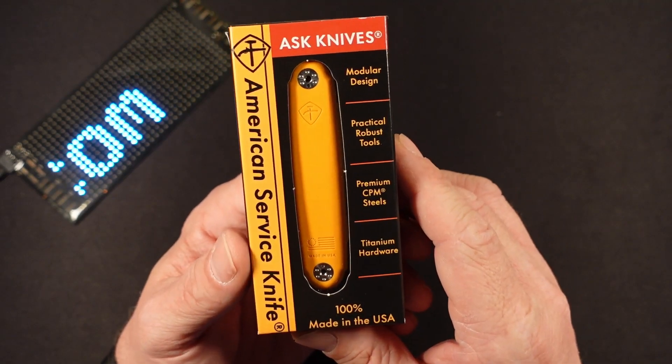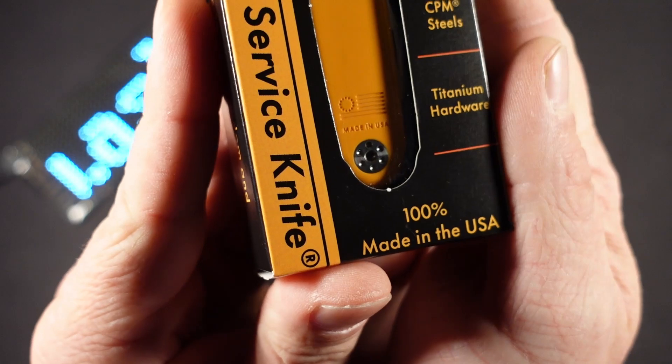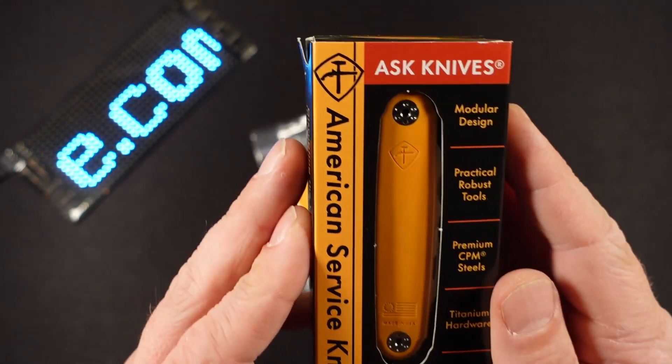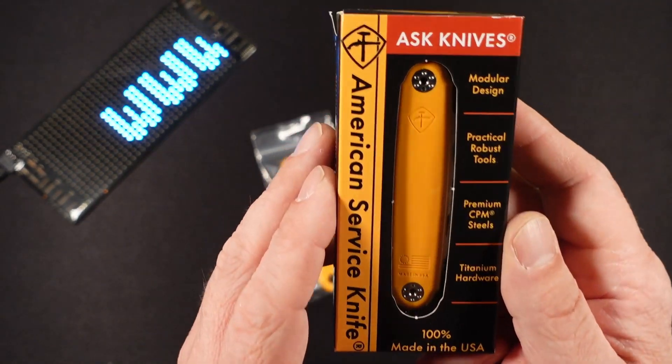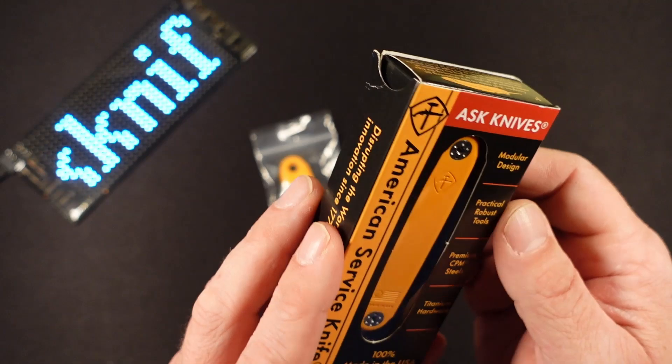You're probably asking yourself, why does he think it's so special? Well, take a look at the bottom right there — 100% made in the United States of America. And when I say that, I mean every ounce, every inch of this knife was sourced and made right here by Americans. And it's a pretty special knife.